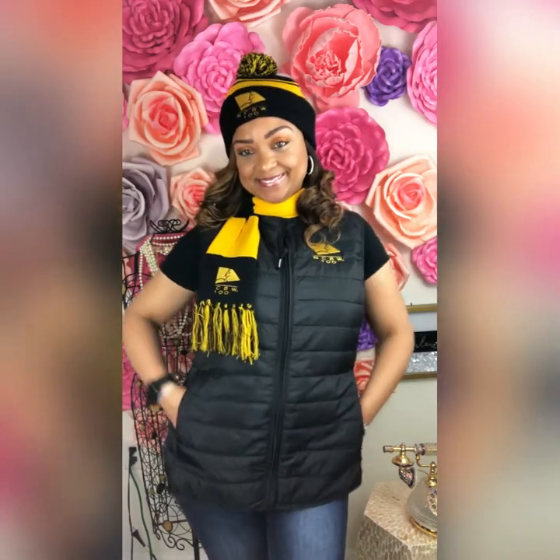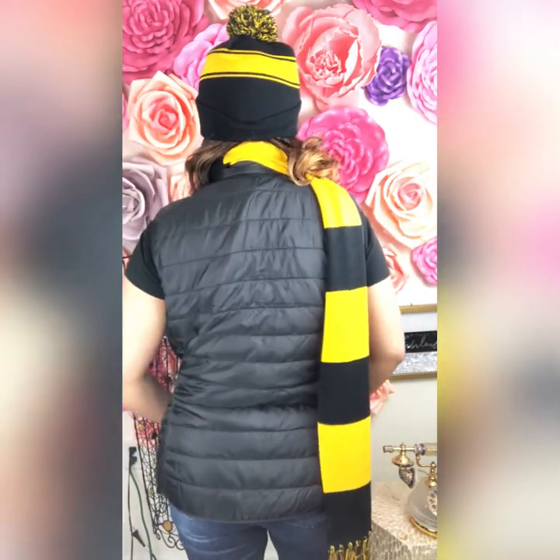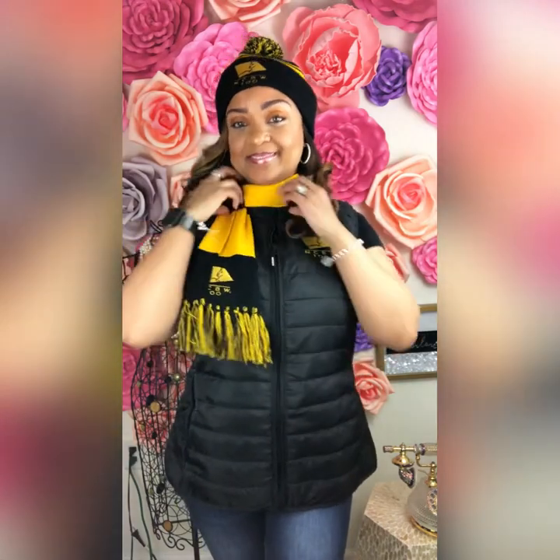Now as far as sizing, I normally wear a medium top because I am a little busty, but I got a large. I found that these things usually run a little bit small, so I wanted to be comfortable and got a size up, which I definitely recommend — whether you're busty or not. Here I am showing you how easily it zips up and down and the different ways you can wear your new look.